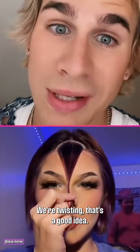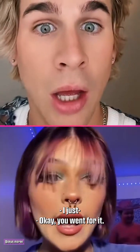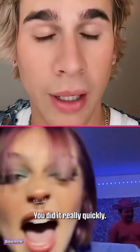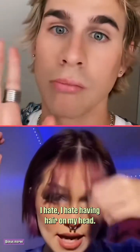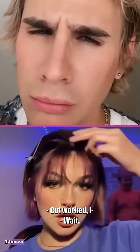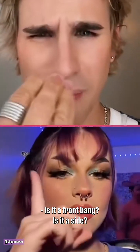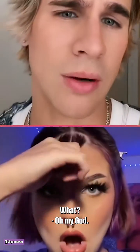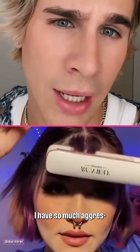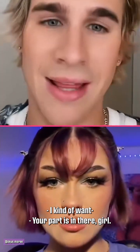We're twisting — that's a good idea, that'll give you a nice beveled base. You went for it really quickly, I didn't even see what just happened. I hate having hair on my head. Actually it kind of looks good. Wait, where are we going with this? Oh my god — is it a front and a side? Are they devil horns? You're gonna need to blow dry that forward, your part is in there, girl.